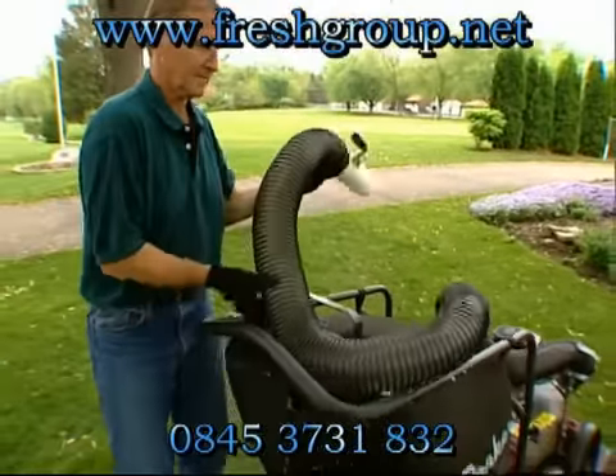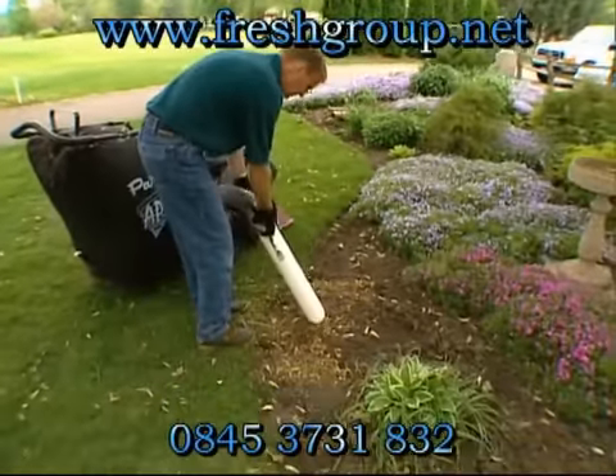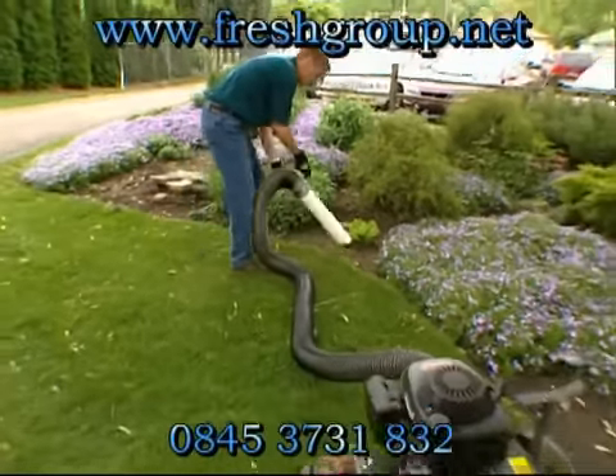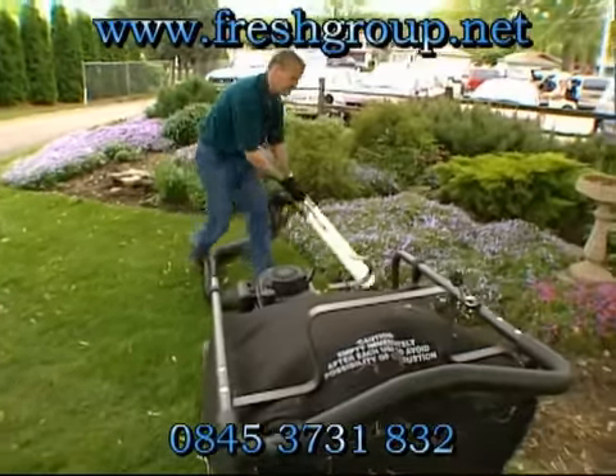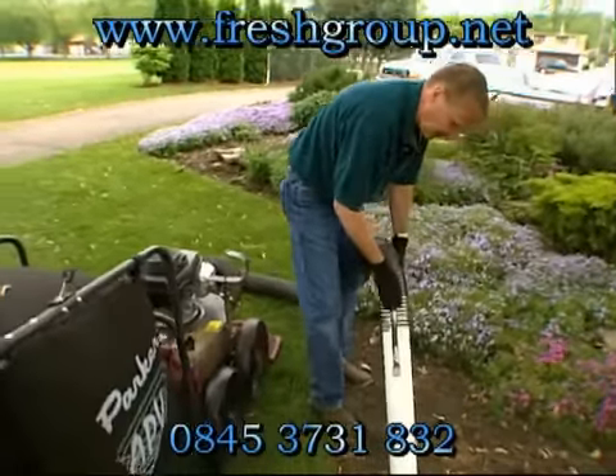Difficult to reach spots like corners and under fences are no challenge for units outfitted with the available 4-inch by 10-foot onboard hose attachment. This design is an industry first, as Parker is the only manufacturer to offer this feature for on-the-go use.